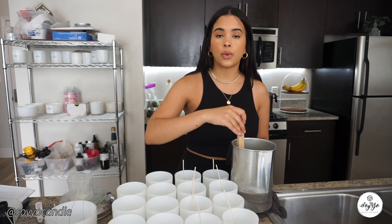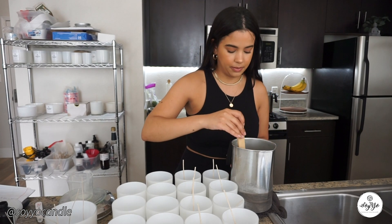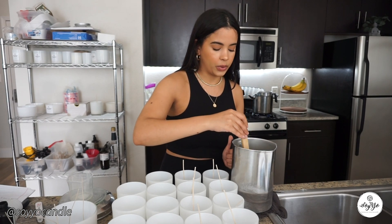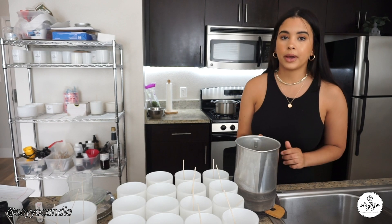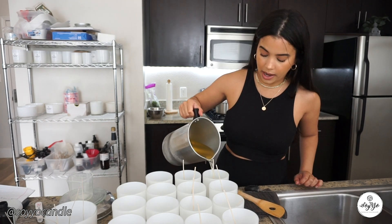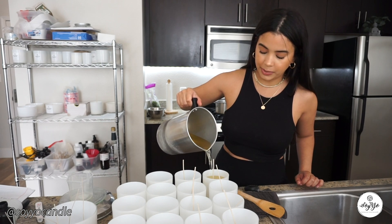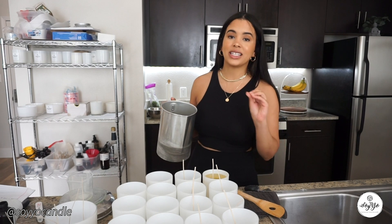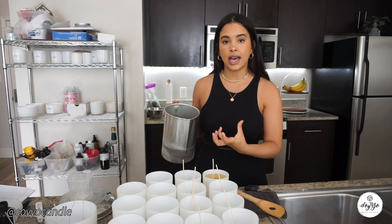Now that our wax is in the double boiler, we want to maximize our time. So while the wax is melting, I start wicking our jars. With this easy wick setter, I'm hoping to save time and also make sure our wicks are perfectly in the middle. You just stick it in, tab it, and you're good.